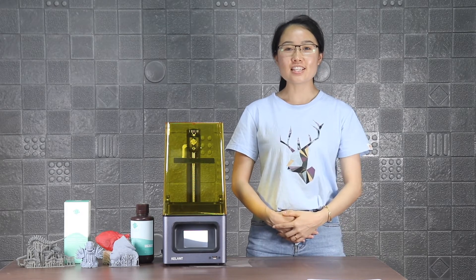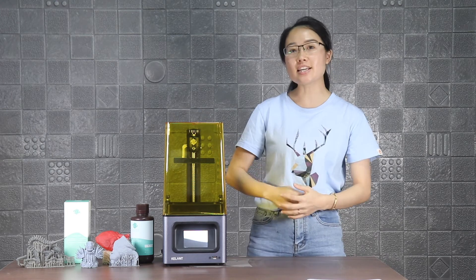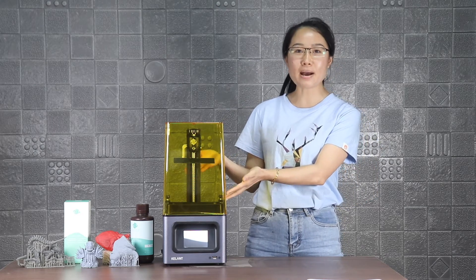Hello, everyone. I am Kitty of Calent. Now I will introduce Calent's latest product, C60 Mono. I will give you a detailed description of the parameters, advantages, and operation methods of C60 Mono.